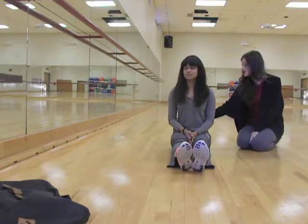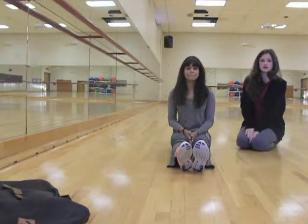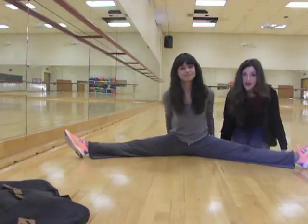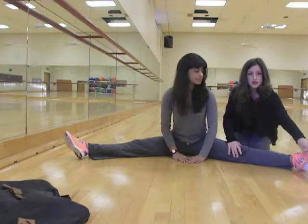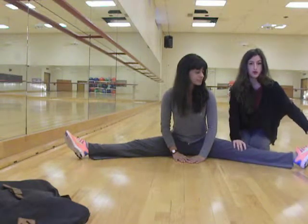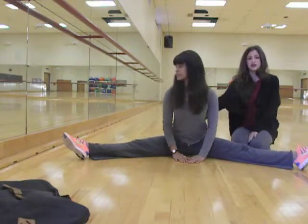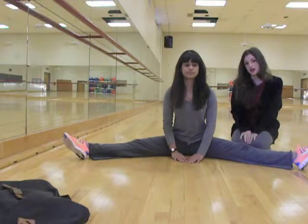The next stretch is a straddle stretch, and this increases your flexibility in your inner thigh and helps with splits. For the straddle, sit on the ground and make sure that your back is as straight as possible, especially your lower back. Slowly spread your legs until you can't really go anymore. It's important that instead of your leg turning out, you want your toes to face upward or back if you can, and the same thing for your knee. Make sure your back is as straight as possible, and you'll feel this stretch in your inner thigh.